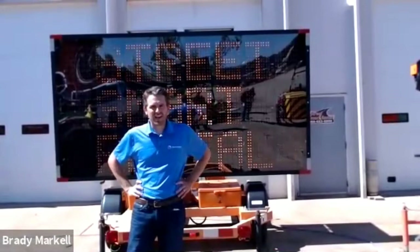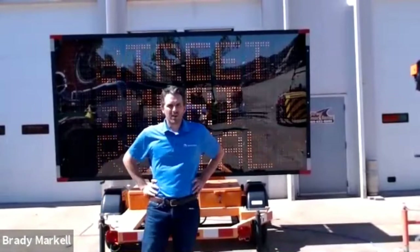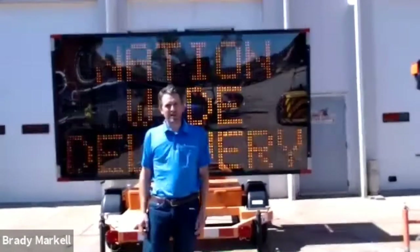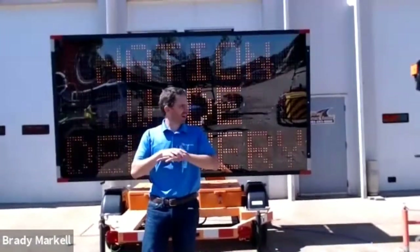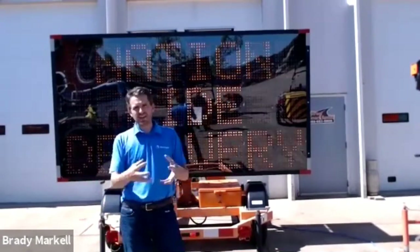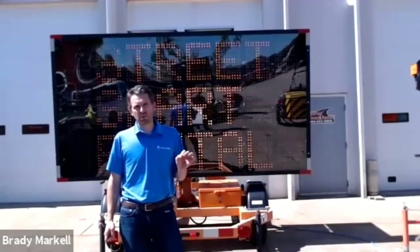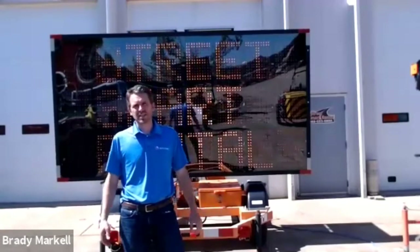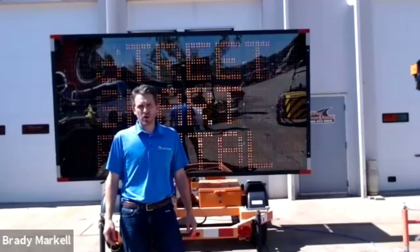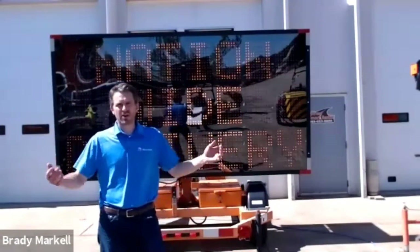Thank you everyone for joining us — about a hundred people signed up, so we're thrilled with the turnout. Today we'll share tips and tricks on maintaining the equipment we're covering. We'll go through a number of different pieces and condense it into one hour, giving you high-level information you can take back to your shop to increase efficiencies, get a longer lifespan out of your equipment, and — if you have our equipment on rent — help keep it maintained on your projects.